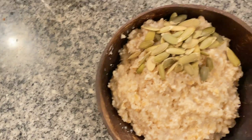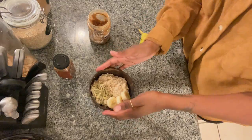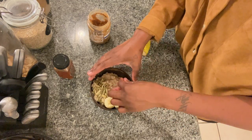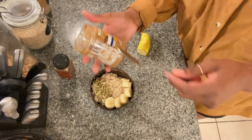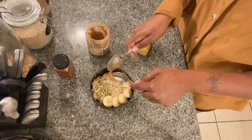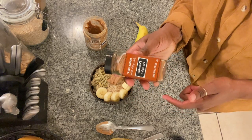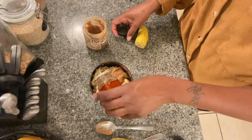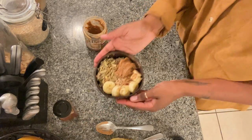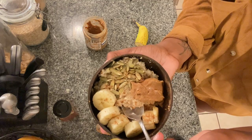These pumpkin seeds are not cheap, okay! I'm trying something new with the camera angle, so work with me. I put my bananas on here — I'll usually use blueberries and raspberries too, but we don't have those today. I've been on this peanut butter and it's halfway gone. And if y'all don't know about this pumpkin spice from Trader Joe's, sprinkle a little bit on there. It may not be a five-star image, but I promise you it's five-star oatmeal.